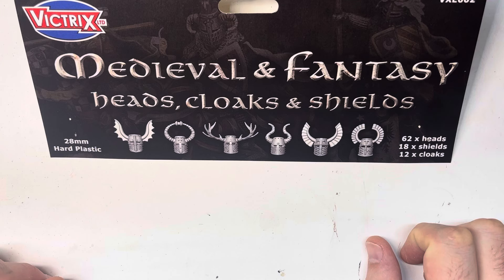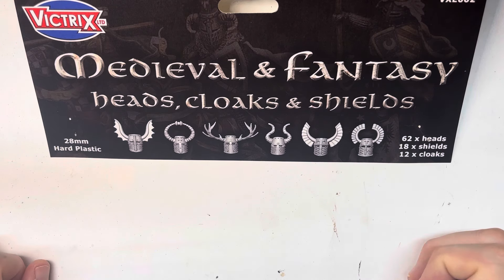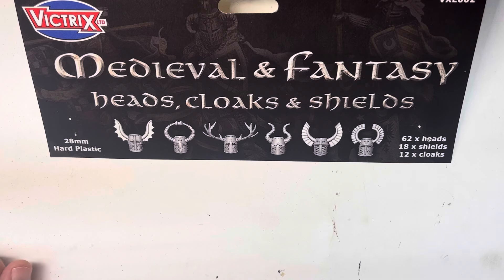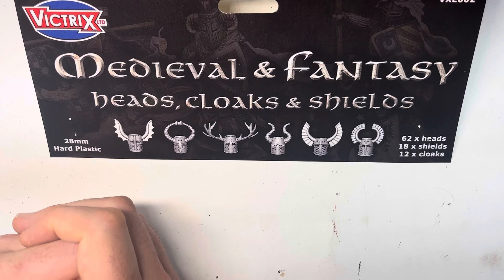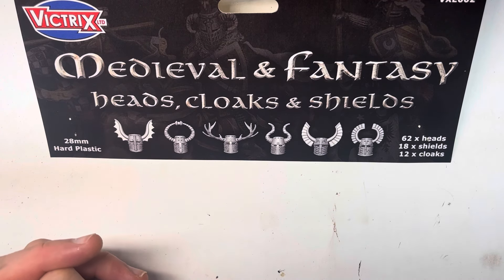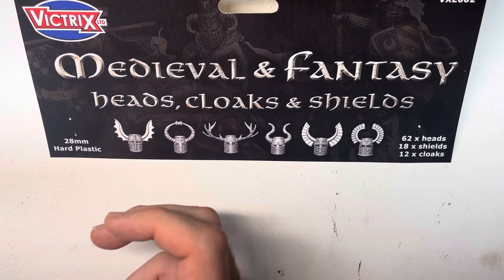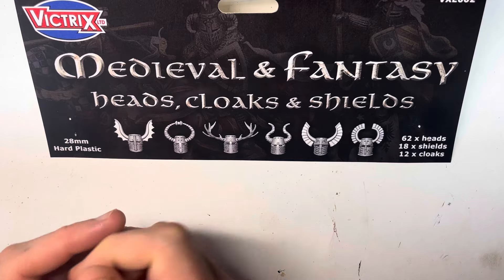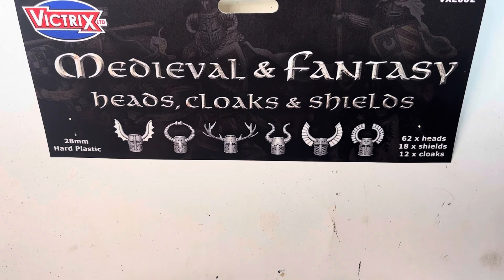That's going to be Victrix's new medieval and fantasy head, cloak, and shield conversion kit. For those that didn't see the Greek heads conversion kit I put out a couple of months ago, this is the second in a line from Victrix — it seems they're going to be expanding here pretty soon because I saw a questionnaire they put out asking people what they want to see next in conversion kits. I myself had suggested a two-handed weapon kit, like lots of Dane axes. They could really just take stuff from their existing kits and mash them all into one, because some kits — for example, the early armored Saxons — don't have any two-handed weapons in them. You could pick up a conversion kit and combine it with some of their existing boxes.